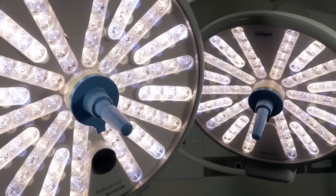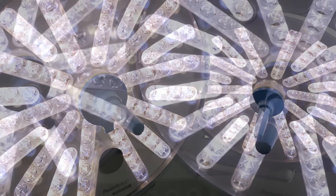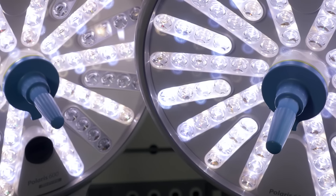Welcome to this Draeger tutorial. Today we are introducing our new Polaris 600 surgical light and familiarizing you with its functions.